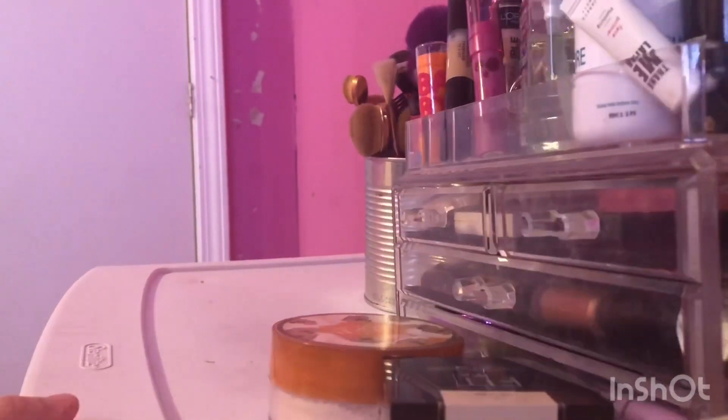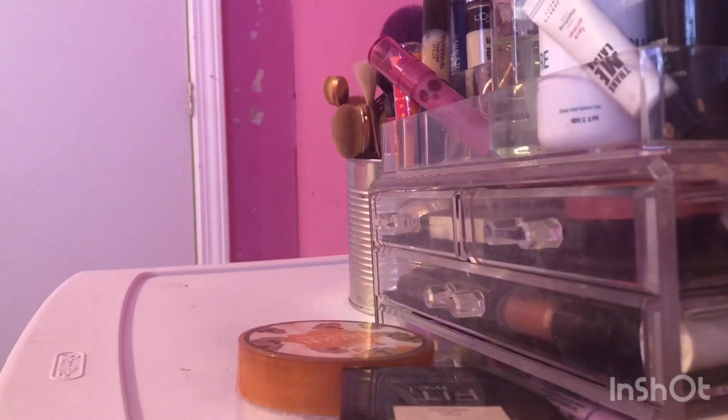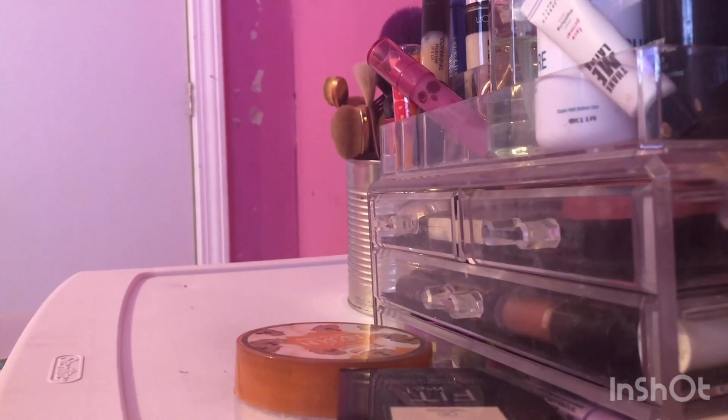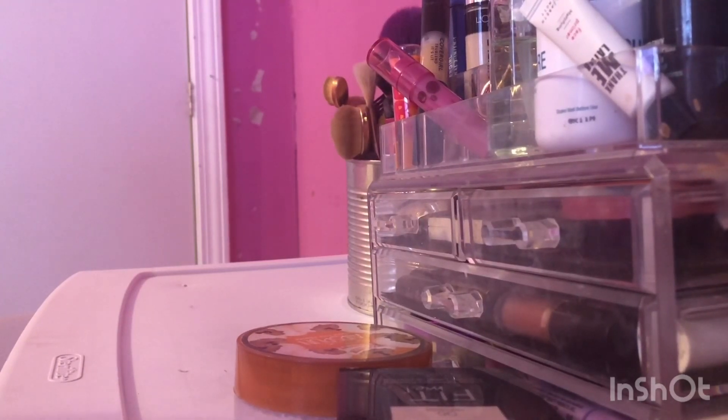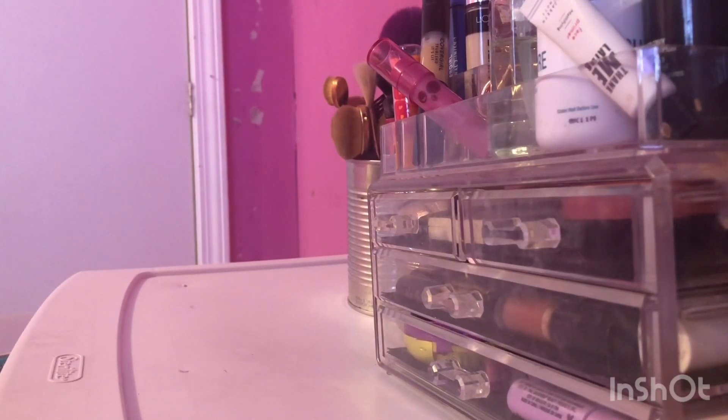I'm tempted to just put this in one of these drawers over here. My beauty stuff is right here. This is just really getting annoying — I'm only like five or ten minutes in. I thought it was going to be easier than this, but it clearly isn't. So I'm going to put those right there just to keep those, even though you can't see. That's what I'm doing right now.